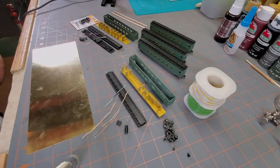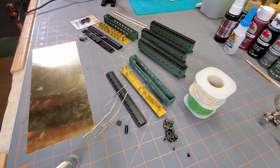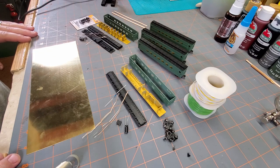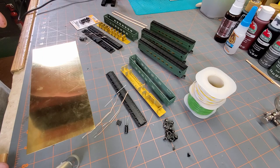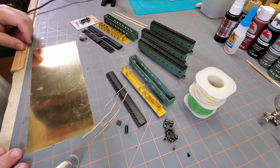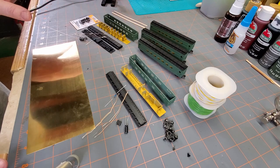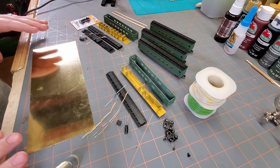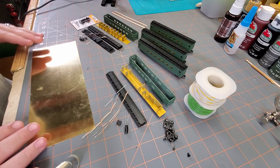Okay, we're back. If you hear some noise in the background, that's my furnace running — I apologize. I just want to give you a quick overview of where we are so far with these passenger car sets. As you can see, everything has been painted and I have several of them already put together.